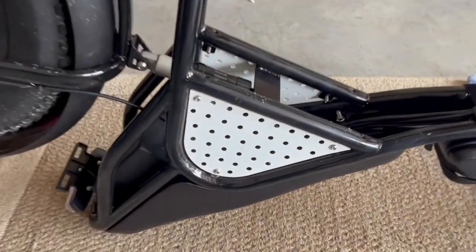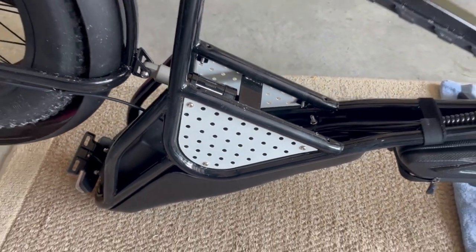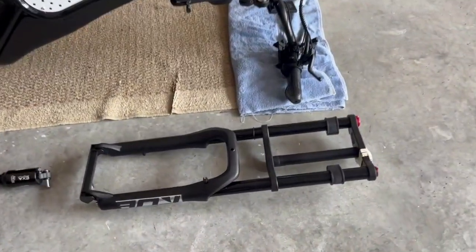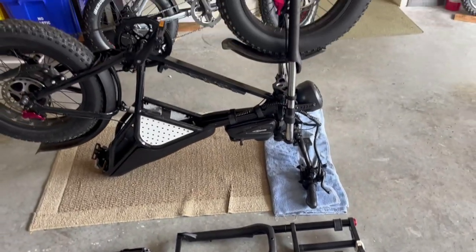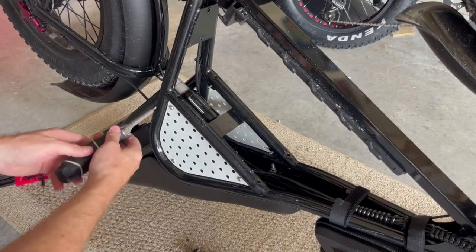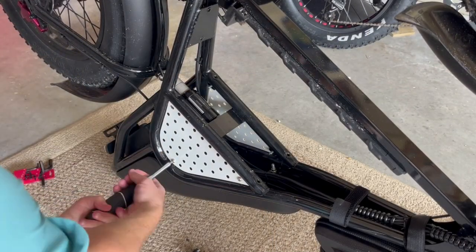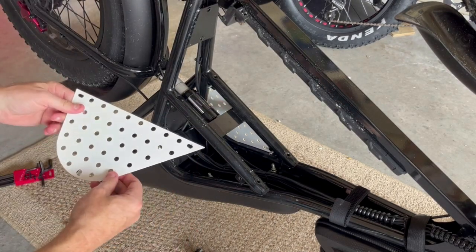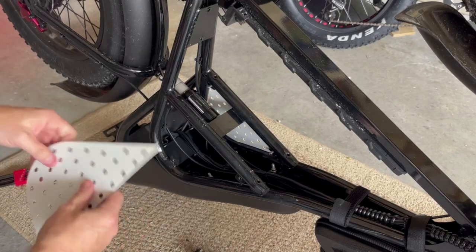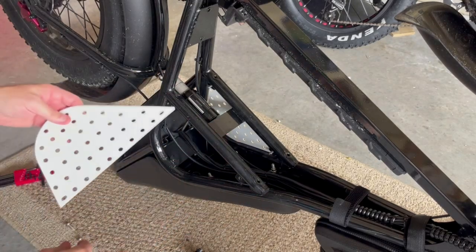I'm going to take these white pieces off that look like pegboard — I think I'm going to paint them black. I also have a really easy way of installing the front air fork without having to take too much of the front end apart. You're going to need a four millimeter hex to remove the three bolts. Do the same for the other side. Painting these to match the black gives me access to the shocks.